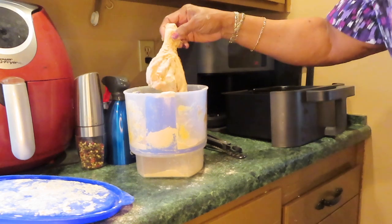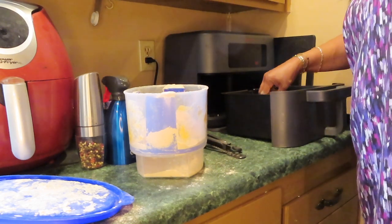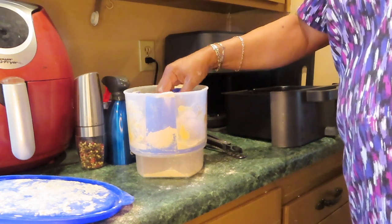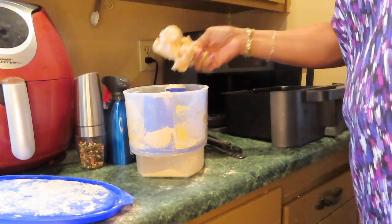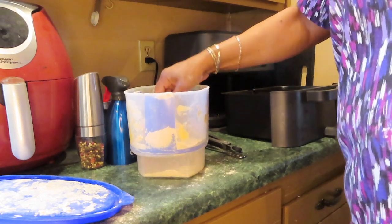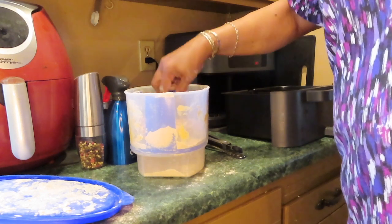I have to use both sides of this Trizone air fryer. These legs are huge. I never split my chicken like this before. The drumsticks — they are so big.